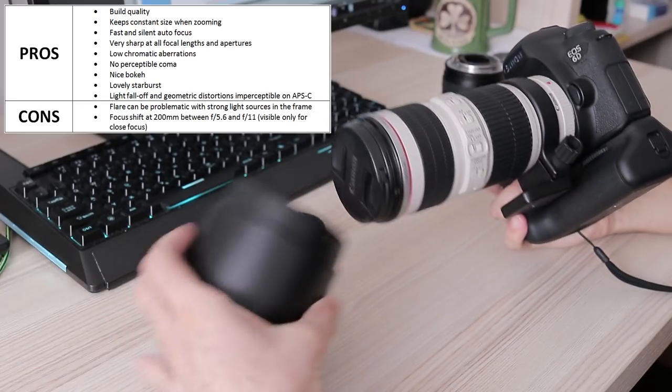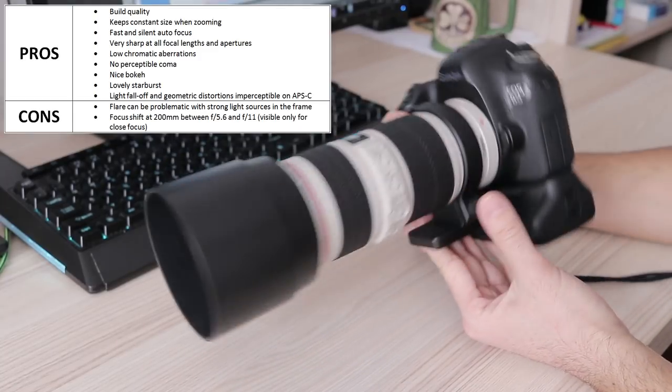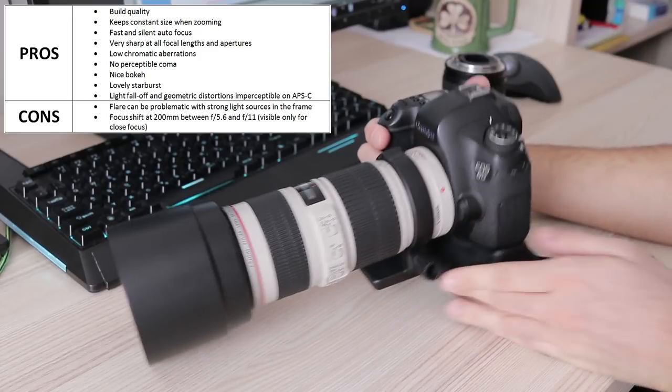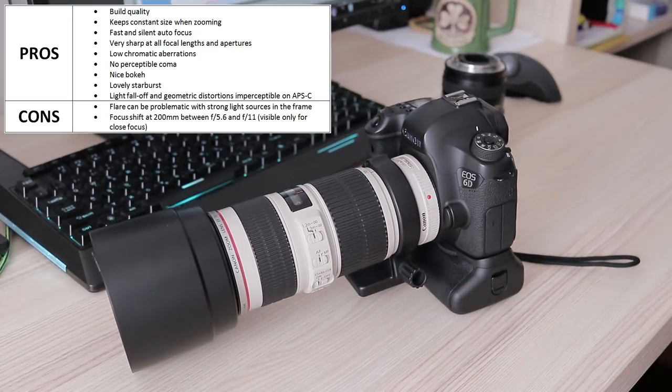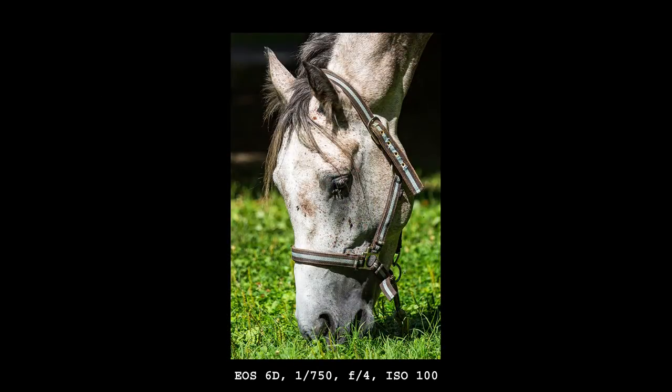In conclusion, the 70-200mm f/4 IS L is pretty much perfect. Except for a bit of flare for sunset photos and focus shift at close focusing distances at 200mm, there are no other flaws. It's a bit pricey, but you get what you pay for — thumbs up. That's all for this review; if you want to support the channel, check the links in the description. Thanks for watching.